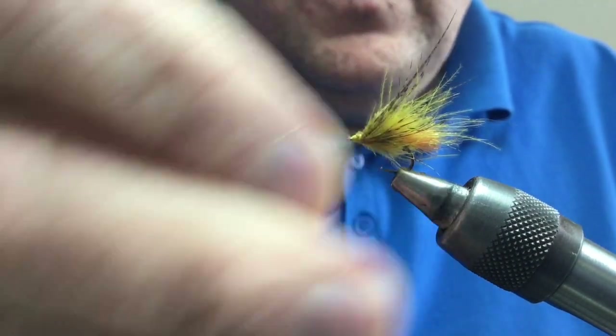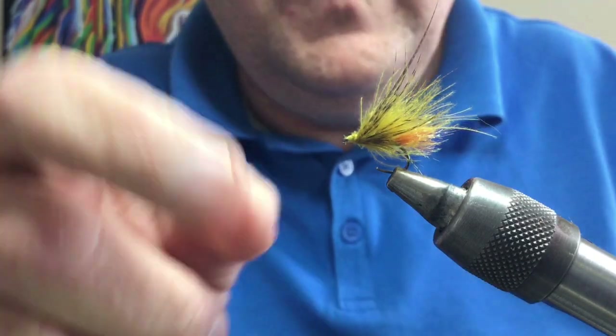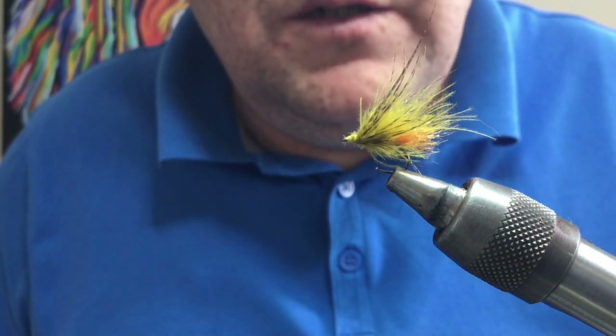You can change the body color, change the CDC color — use natural, use any color you like. Definitely tail fibers, whatever you fancy. CDC sedge — hope you enjoyed that.